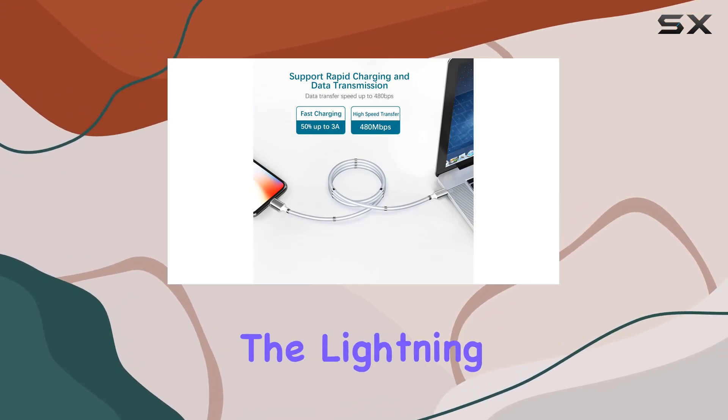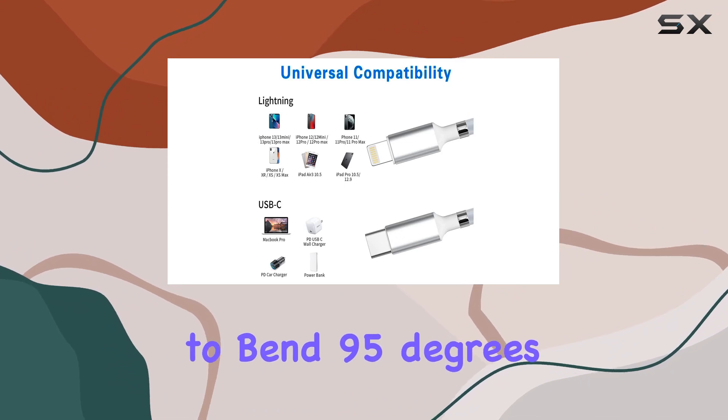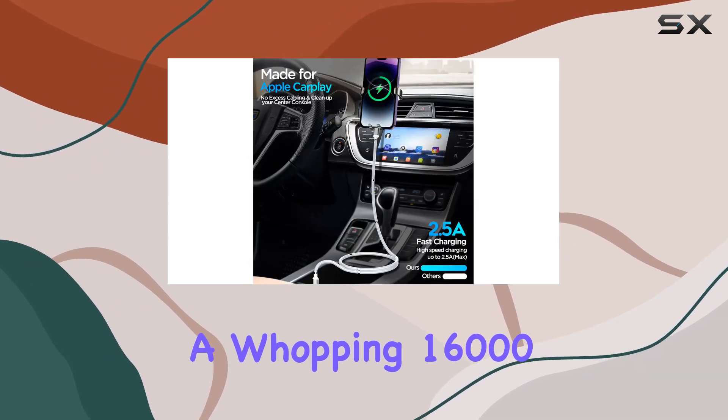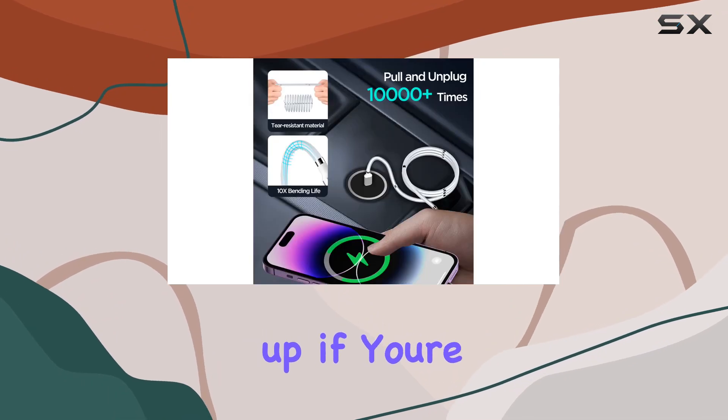Durability is a key factor, and AI Case doesn't disappoint. With an additional layer of protection on both the Lightning and Type-C connectors, the cable has been tested to bend 95 degrees a whopping 16,000 times — that's reliability you can count on.